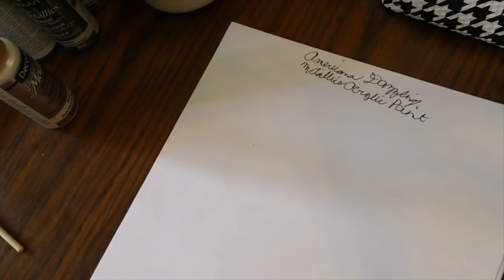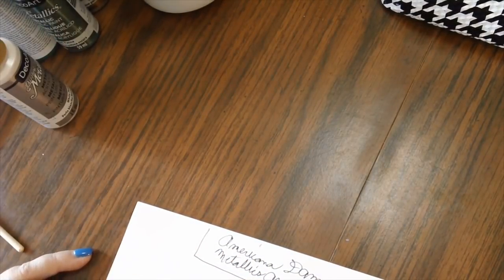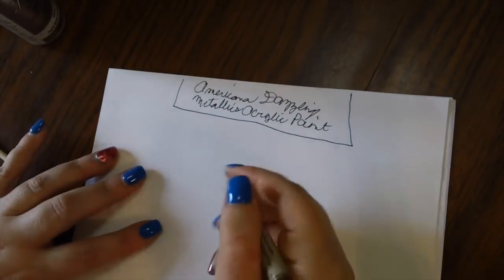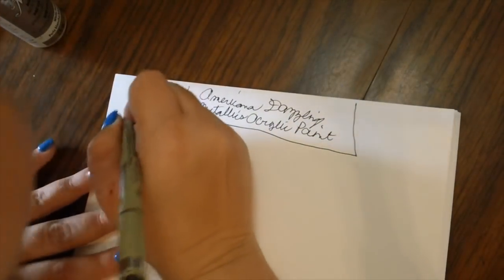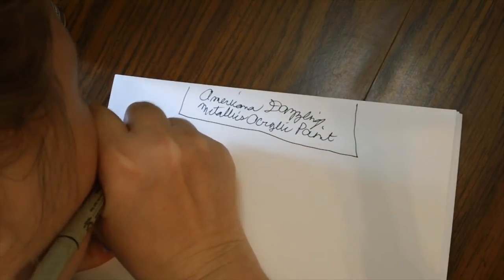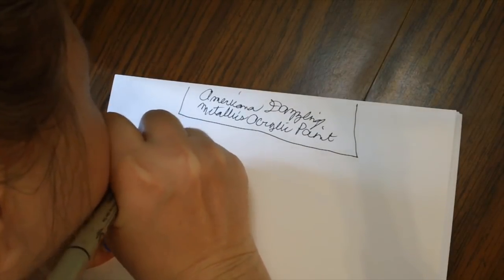I've got the Dazzling Metallics from Americana acrylic paint, so let's get on with it. The first one we're going to swatch is White Pearl. I'm using my tabletop tripod today because I thought it would be a little bit easier to deal with.